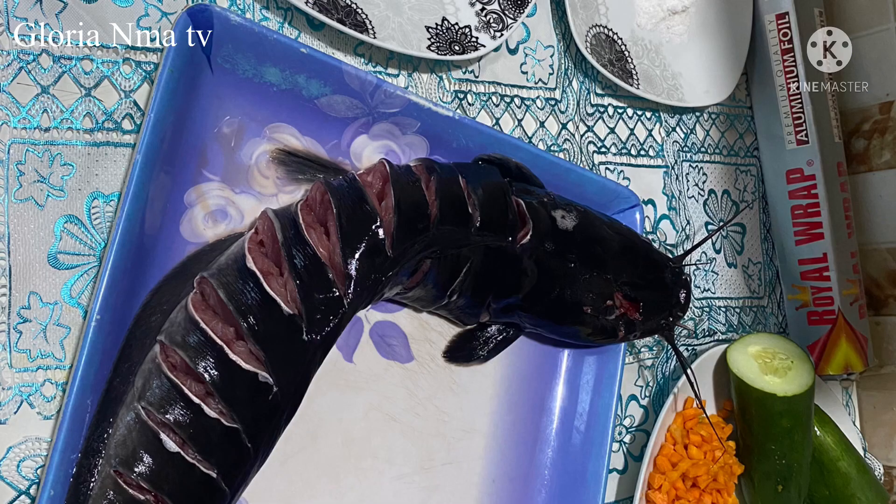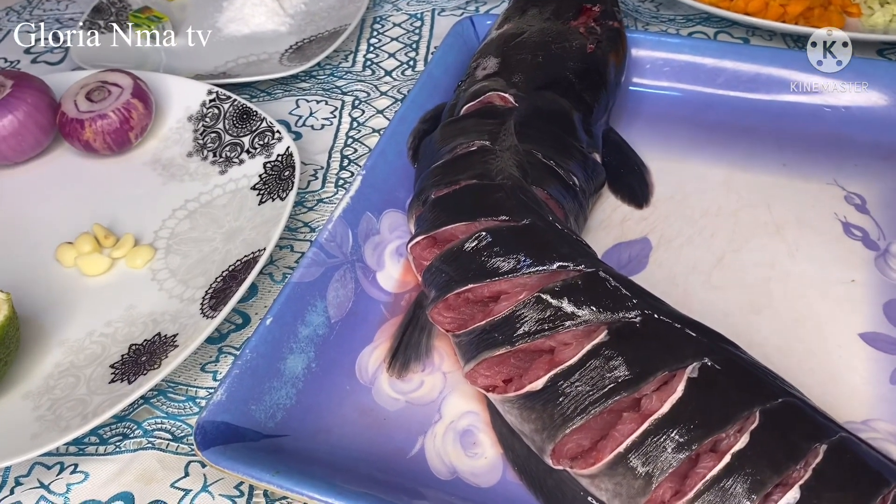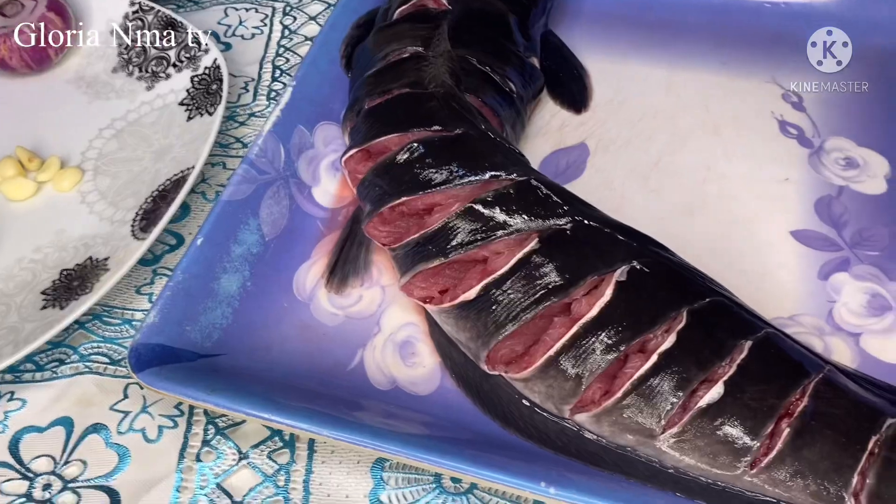First of all, I started by cutting the fish this way and making sure I wash it thoroughly.